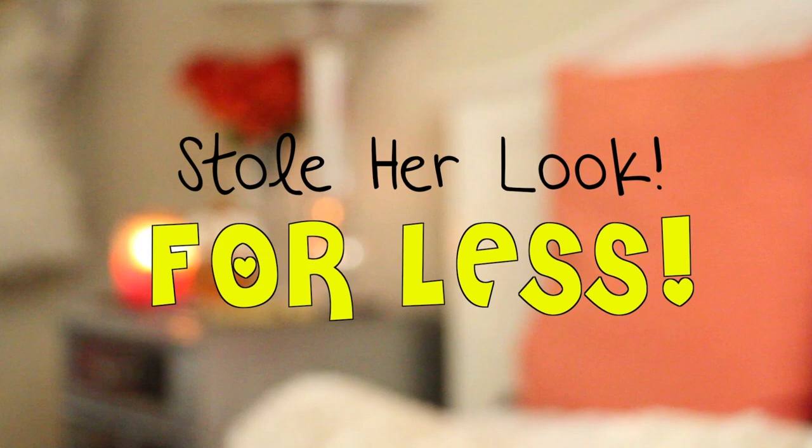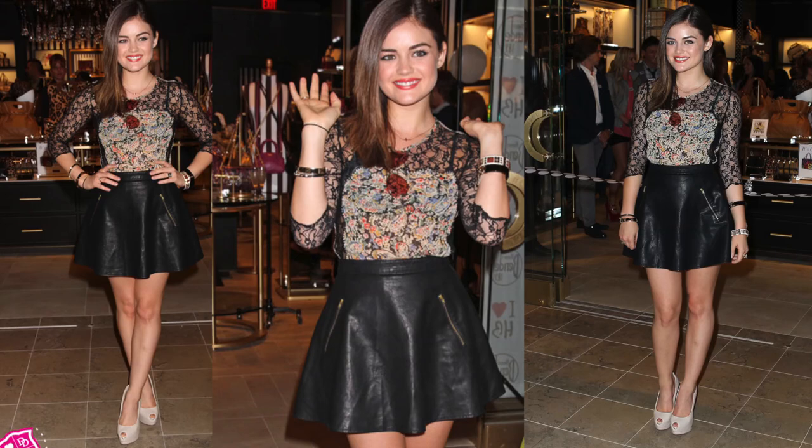Hey guys! I'm starting a new series on my channel called Stole Her Look For Less. We're basically going to steal celebrity styles from hair to makeup to outfits and all of that good stuff. So today, we are stealing from the beautiful Lucy Hale.